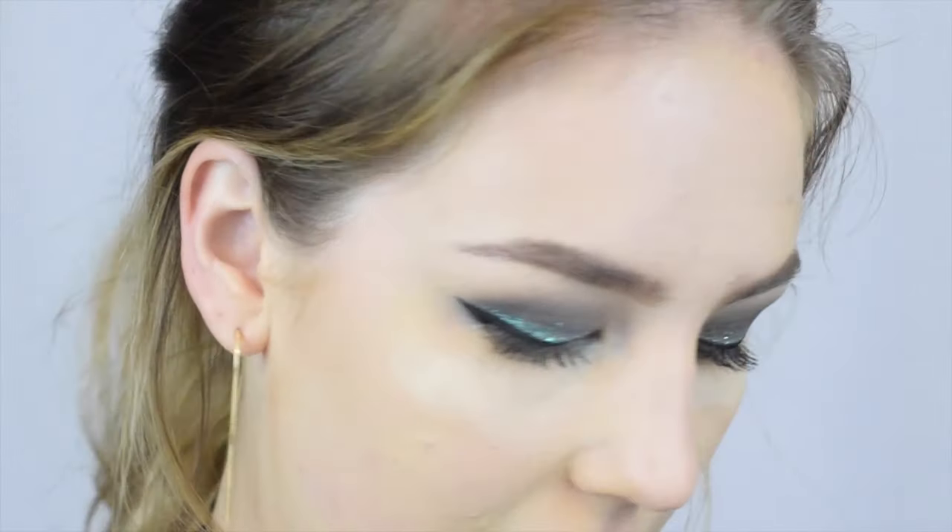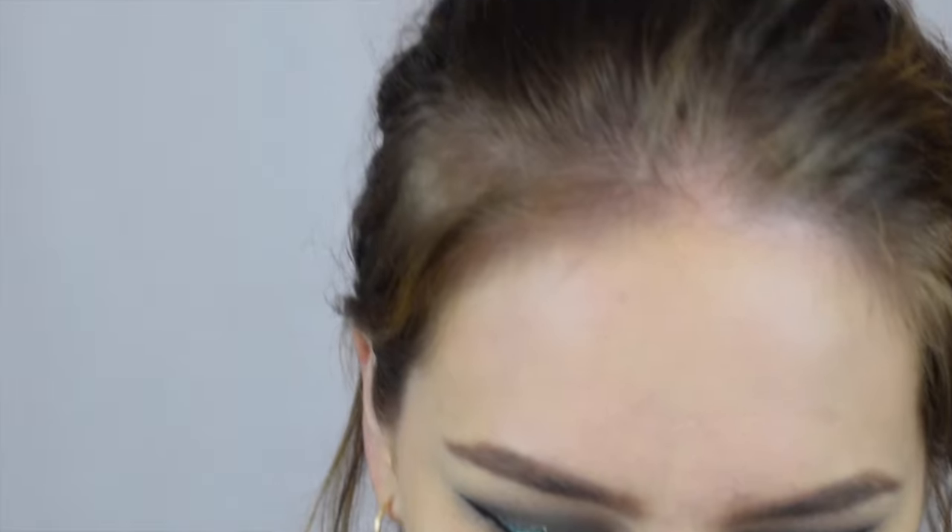The only lashes I have are some natural lashes by Ardell and a pair of old Demi Wispies from Ardell. I'm going to go ahead and stack these two lashes and see how that turns out. It's not what I envisioned with this glitter look, but we're going to make it work. Do you see how small these are? I don't think I've even worn them because they're so small. I'm going to go ahead and pop these on off camera.